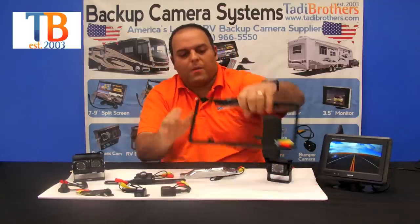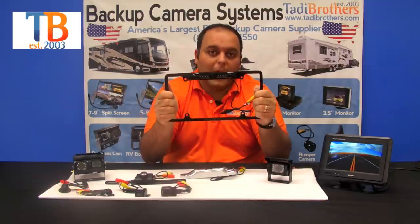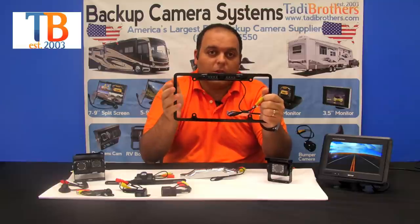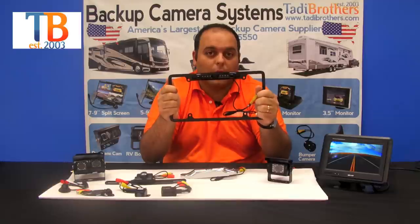The next camera is the same as the previous CCD but this one is a full frame. It's available in black or silver and has the same features. You can even upgrade it to 170 degrees if you want, although the standard comes with 120 degrees.